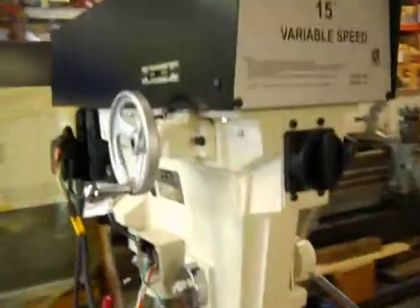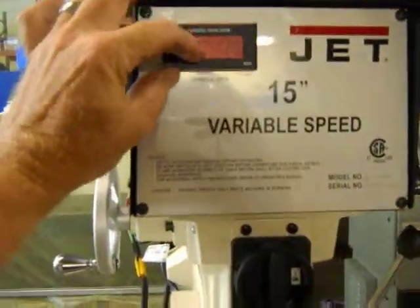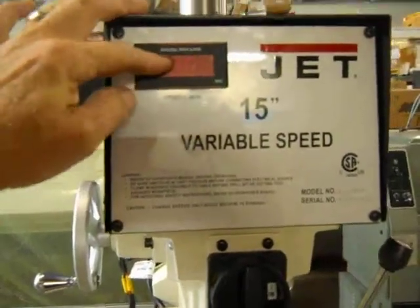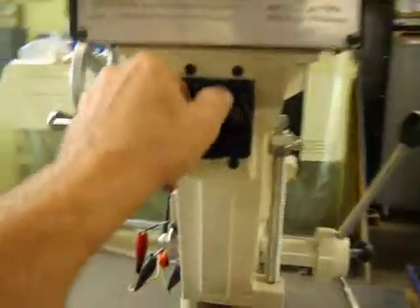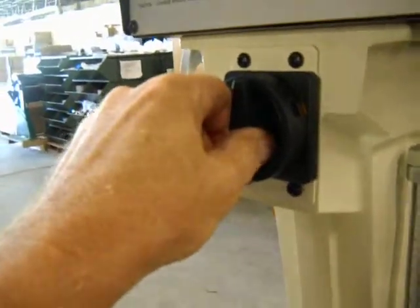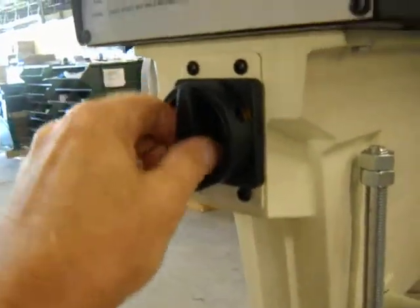It's slightly used. The digital indicator does not operate — I think the module is burned out on it. Also, you can't turn the machine off; it's stuck in the on position.